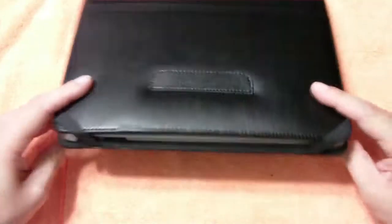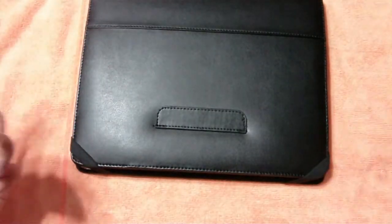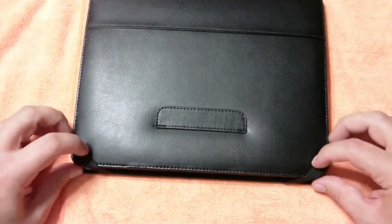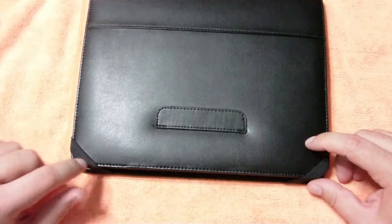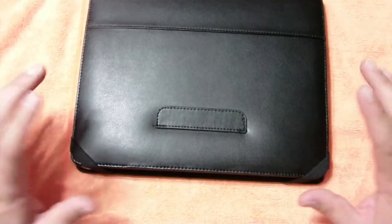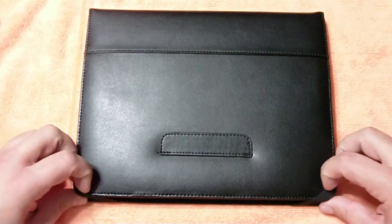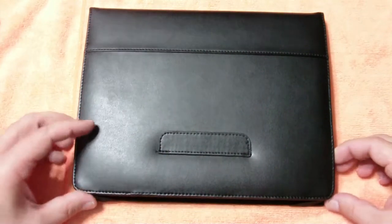It does have the straps here to keep it shut, so if you do knock it off the table or whatever, it's probably going to stay in here pretty well. Someone asked how well it holds the iPad in there and I have to say it holds it much better than you would think it would.